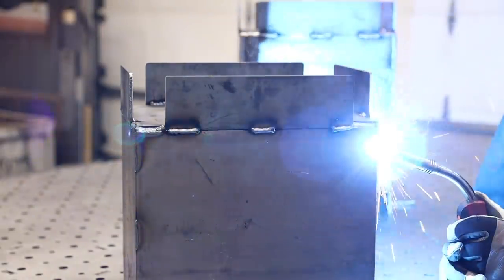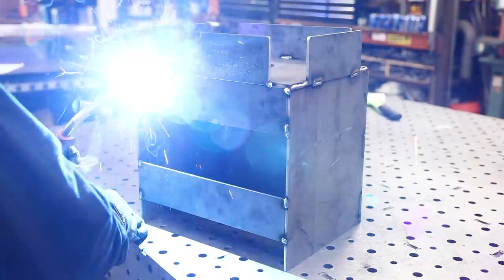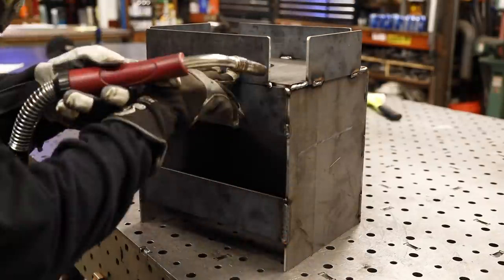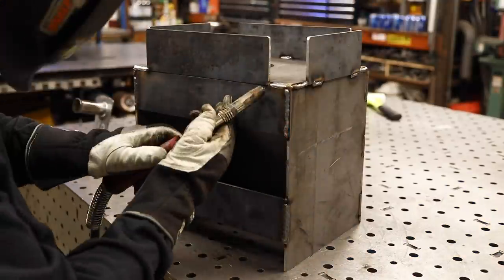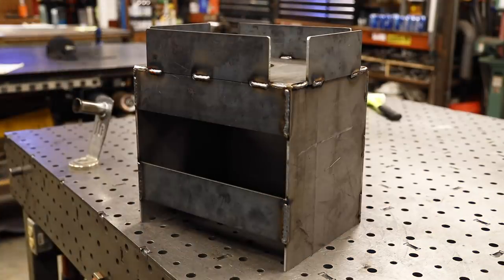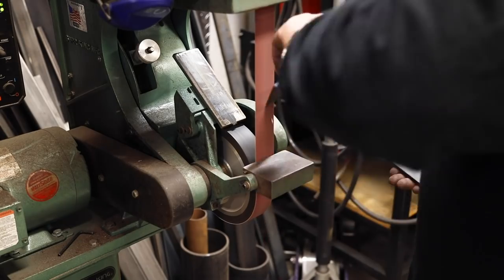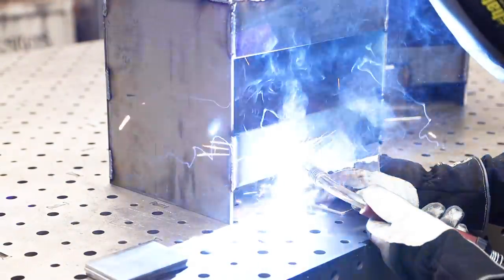The access port on this one is a little bit smaller than the last one. I was worried they wouldn't be able to get the pump inside, but there were no complaints — everything worked really well. Once I'd finished these two up, he took them over and realized he needed to get a wire screen around the top side, so we ended up doing that a little bit later.